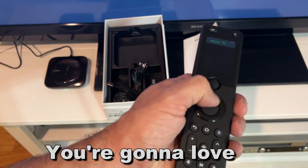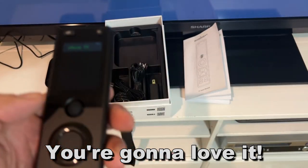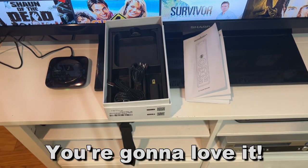Easy peasy, lemon squeezy — go ahead and pick yours up, you won't be disappointed. My name is Adam from Elite Demonstrations. This thing is great. Adios, amigos.